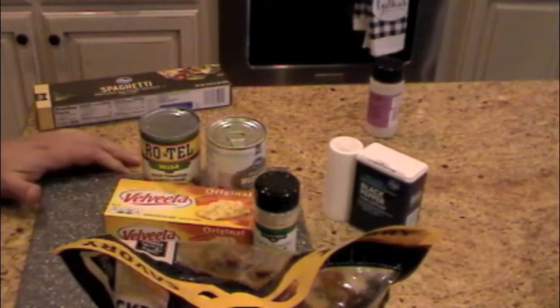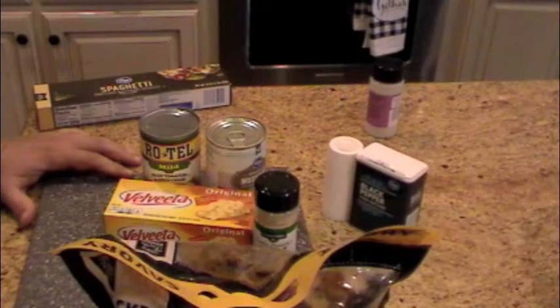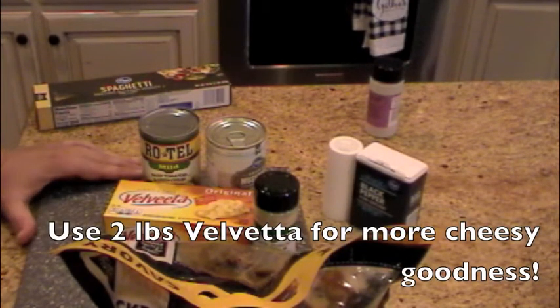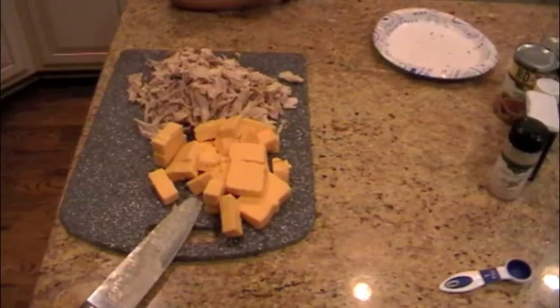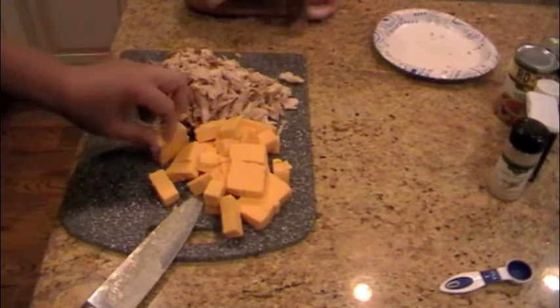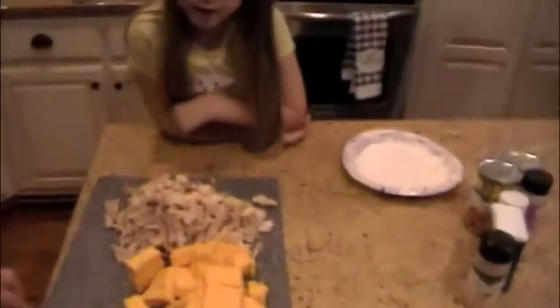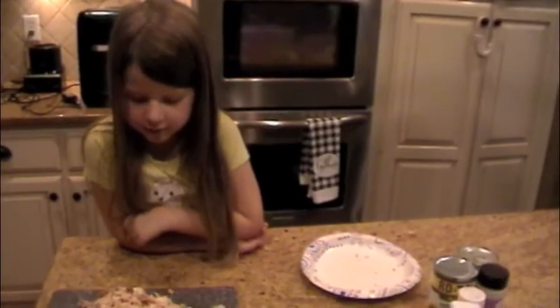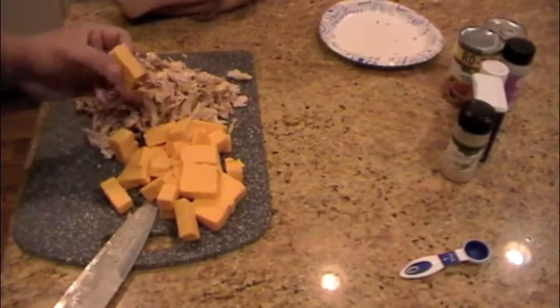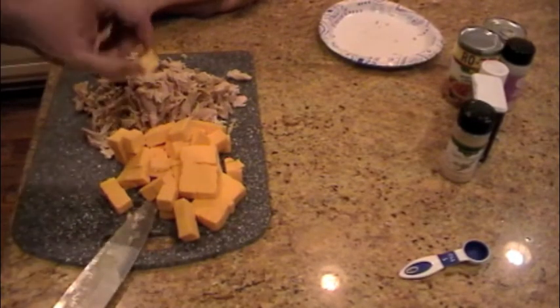I'm about to get my spaghetti cooking. While my spaghetti is cooking, I'm going to get all of the meat off the bone for my rotisserie chicken, and cut my pound of Velveeta into little squares so it will be easy to melt down. We have all our chicken off the bone, torn up into little pieces — Chandler helped get the chicken too. And we took our block of cheese and chopped it up into little cubes.